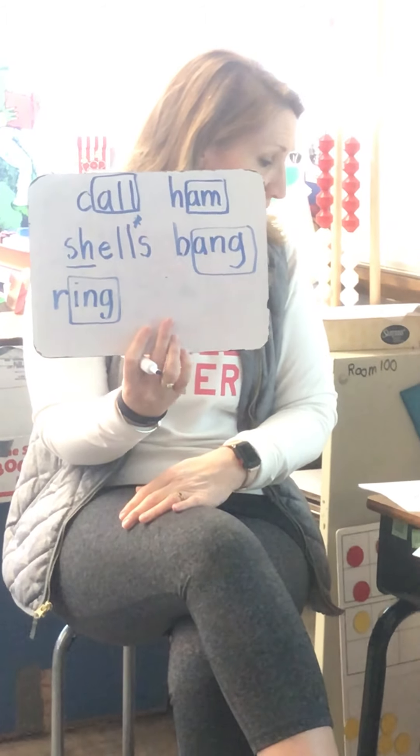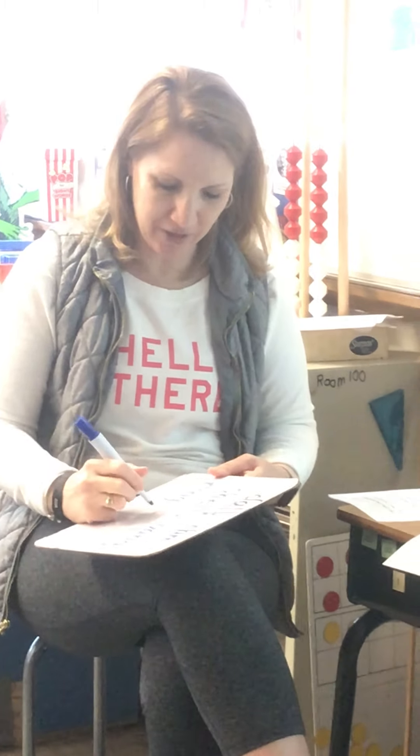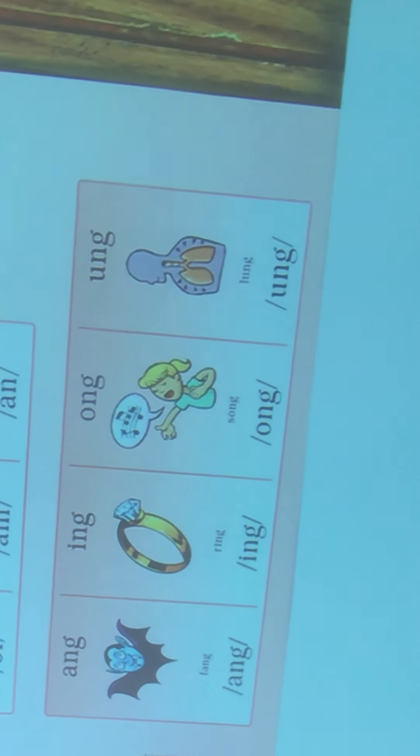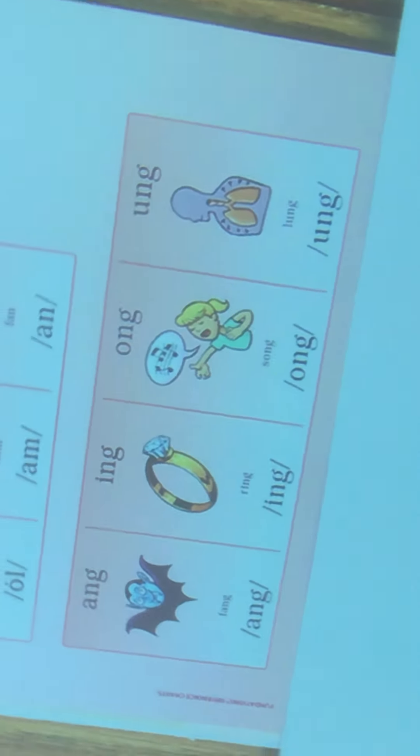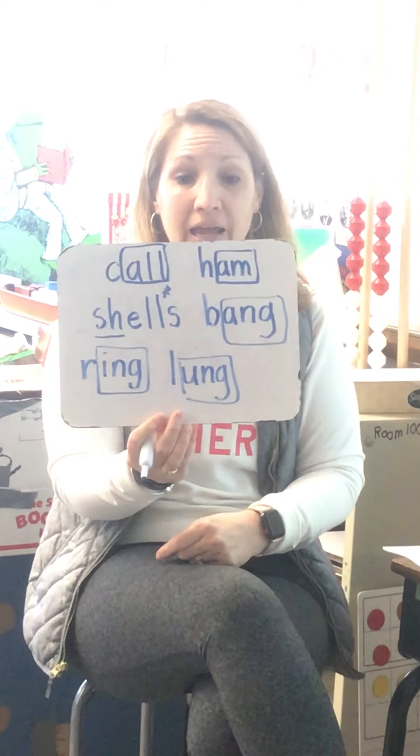All right, and our last word for today. Lung. I think there's a good clue right up there on how to spell it. L-U-N-G. Lung. All right, I'll give you a second. There you go.